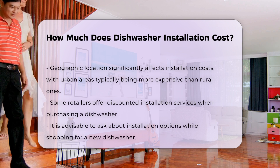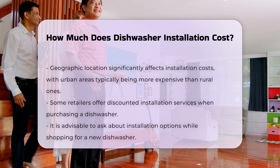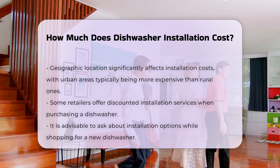Geographic location plays a crucial role in determining installation costs. Rates for labor and materials can differ from one region to another. Urban areas often have higher costs compared to rural locations.